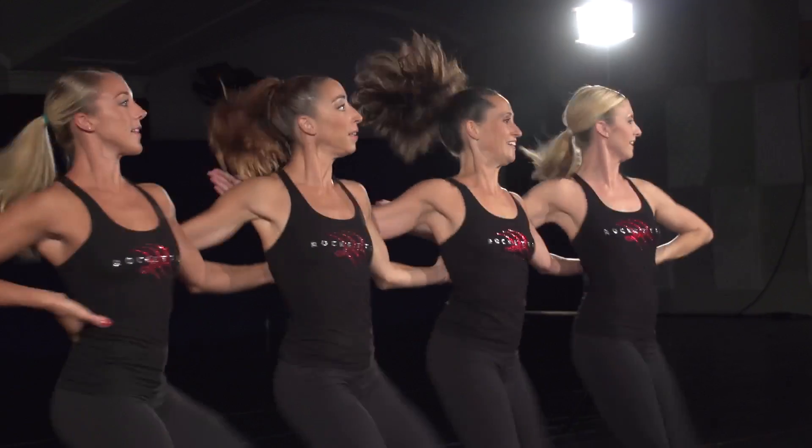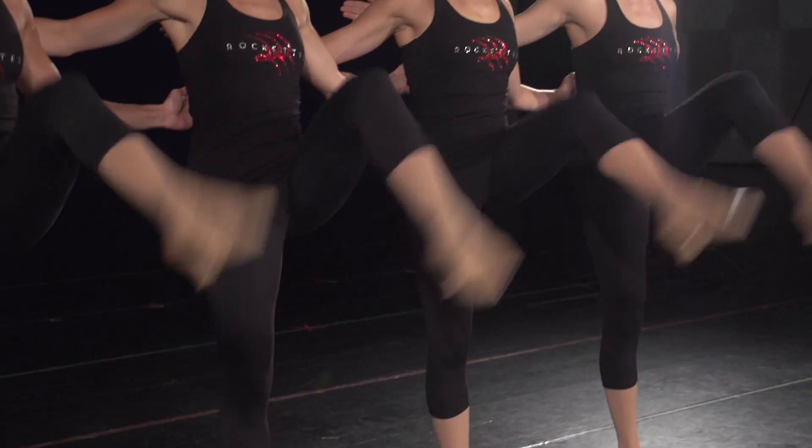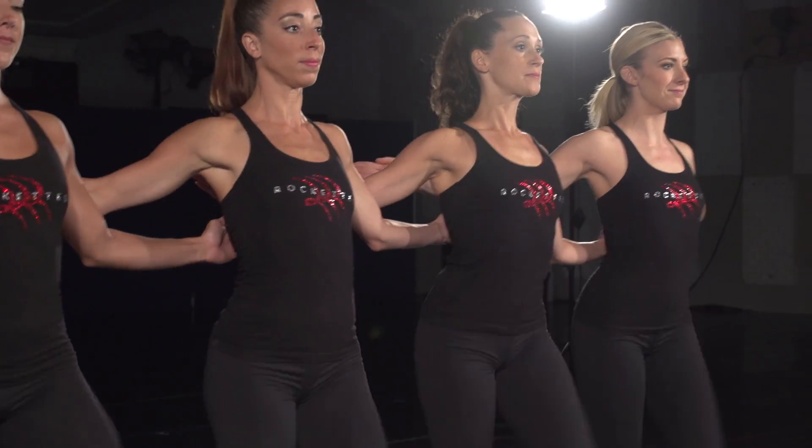We Rockettes have many different kinds of kicks. One type of kick we do as Rockettes is called strut kicks, a snapping kick with a bent knee.